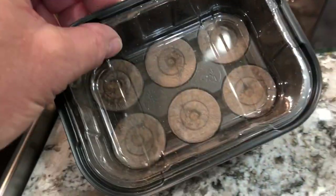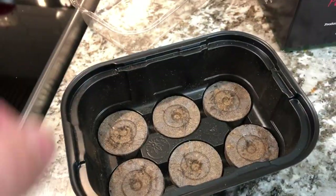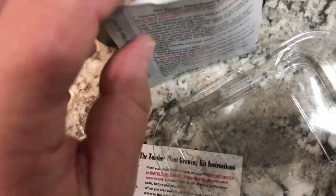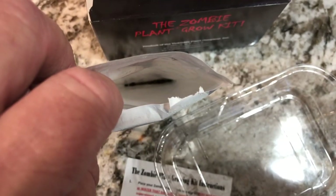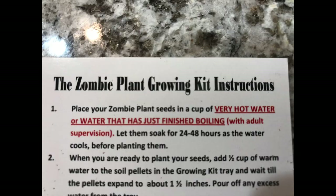The kit comes with a little greenhouse that has six potting soil pellets for the seeds, so you have plenty of seeds as you see. Inside you'll see you have enough to do it a couple times. They give you a generous amount of seeds with this. I'm going to start off with a little bit more than six because I like to have a little bit extra.